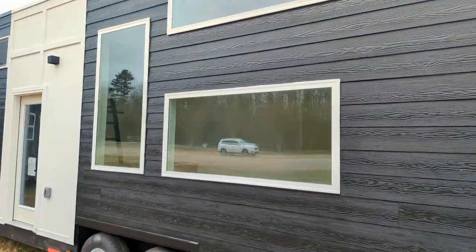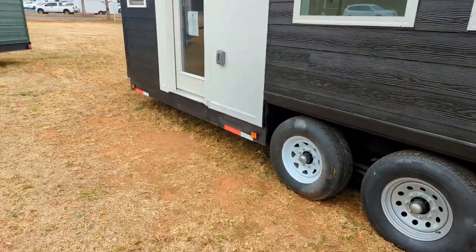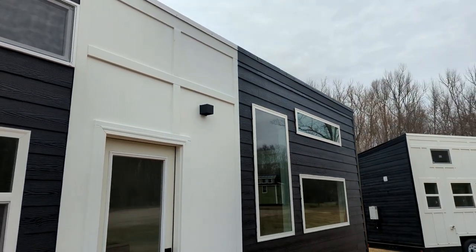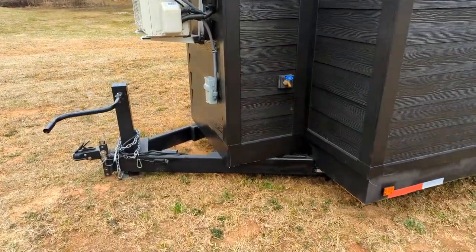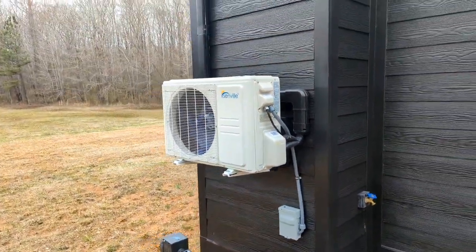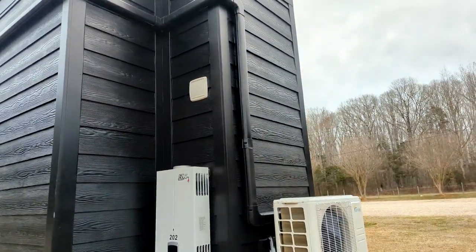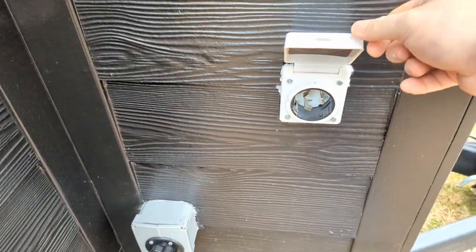This is a 24-foot tiny home with plenty of windows and a nice dual-axle trailer. Up above you have two lofts — you can see the two windows up there. On the exterior you also have an outside faucet, a mini-split AC and heat pump, a tankless water heater, and a 50-amp RV-style plug.